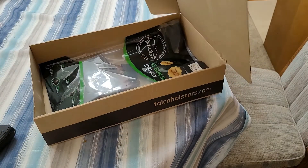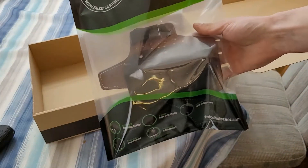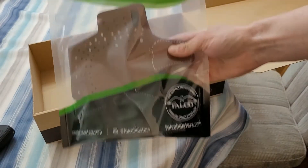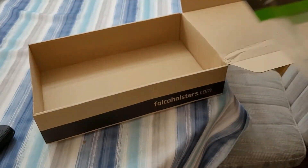It comes in a box just like this. When you open it, you'll have a decorative branded bag sealed with a zipper. And of course, you'll have their little bio, which I will read for you now.